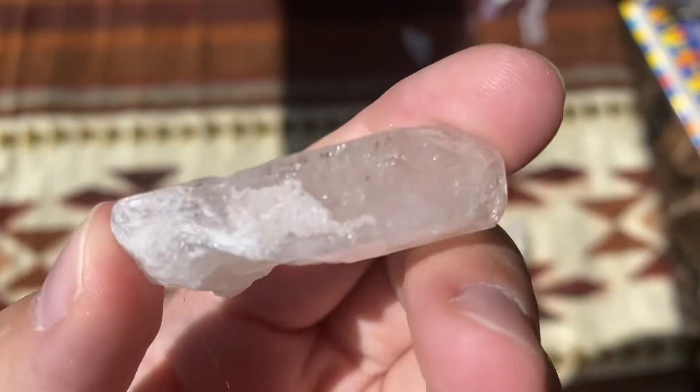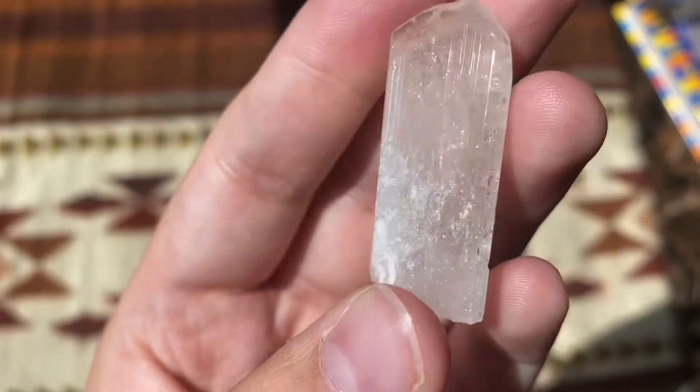It's definitely not a grounding stone by any means — it is an exceptionally uplifting energy. Danburite for me feels like access to the angelic realm and access to our guides, our teachers, those that observe our life. We're not here in this experience to do it alone. We're here for a reason, and there are energies around us that help us find that reason and help us follow through with it.